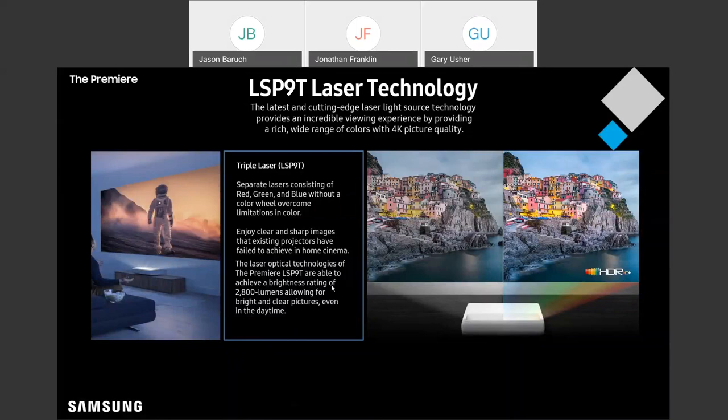What does that mean, and how is that a benefit? What's great about having these three separate lasers is we no longer need a color wheel. By using those separate red, green, and blue lasers, we're also going to get the benefit of a really bright display.